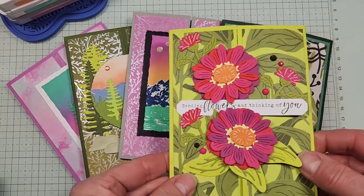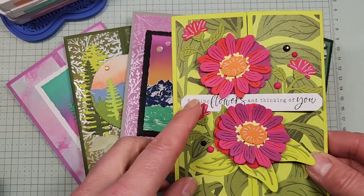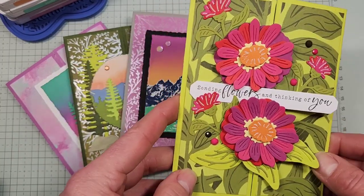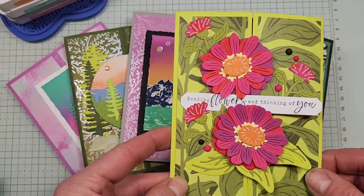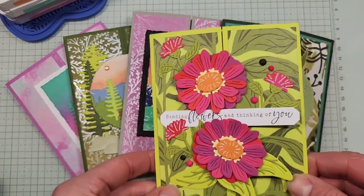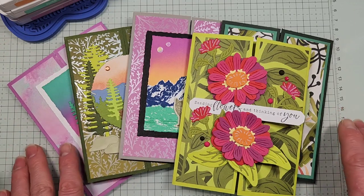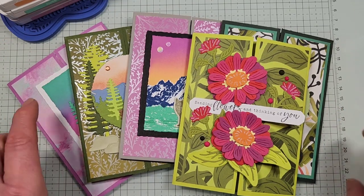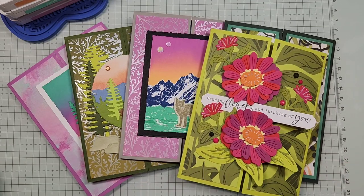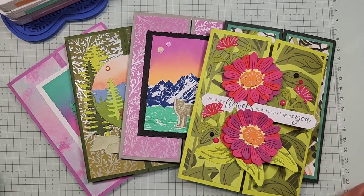Today we are going to be continuing with my Funfold series, focusing on the Gatefold cards and showing you all the different versions of the Gatefold that you can use. If you're new to my channel, make sure you check out my other Funfold series — I have one on Gatefold and one on bookbinding. This month, I'm going to be working on some Z Fold variations.